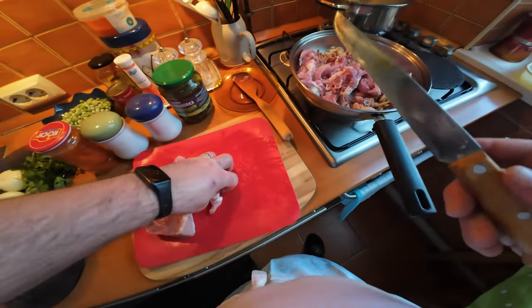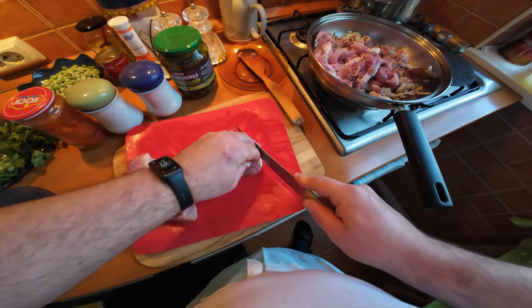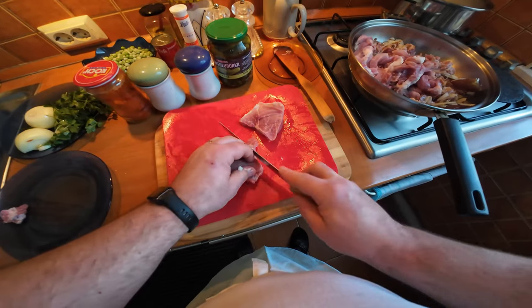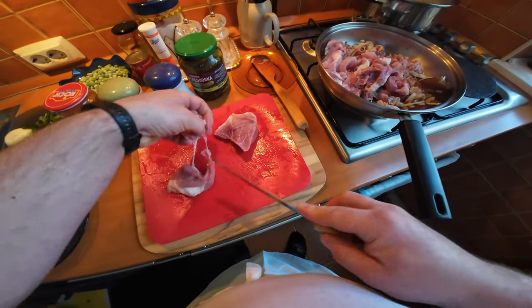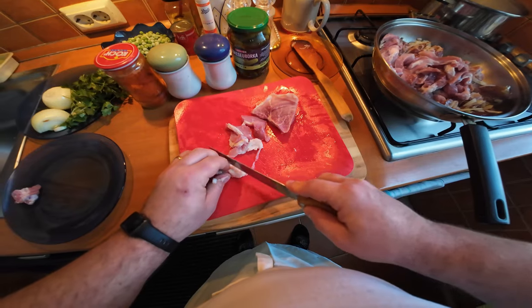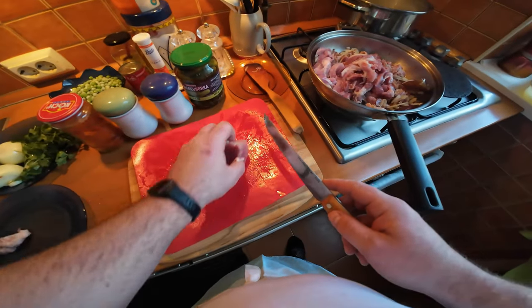As you can see, I sliced the meat quite thin so it should cook quite rapidly. There were some very fatty bits I didn't use - it was a bit too much fat on those parts, so I've decided to throw them away.